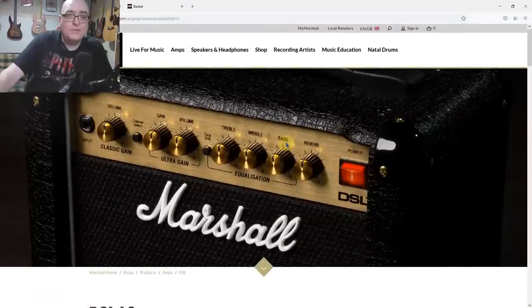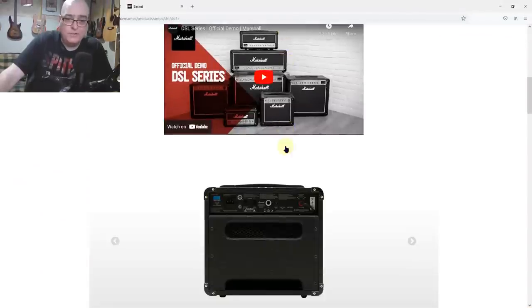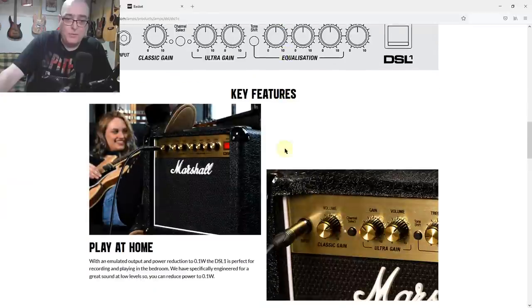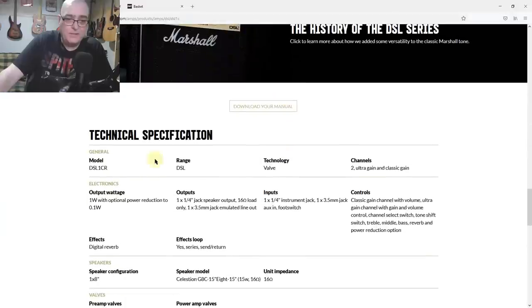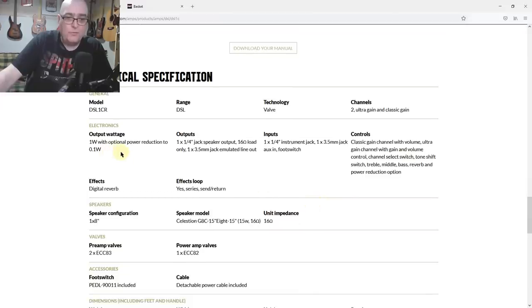This is what I've decided to go for: it's a Marshall — the DSL1C, specifically the DSL1CR. Breaking that down: DSL is Dual Super Lead, essentially a twin-channel amp, one watt combo with reverb. Output wattage is one watt with the additional optional power reduction to 0.1 of a watt.